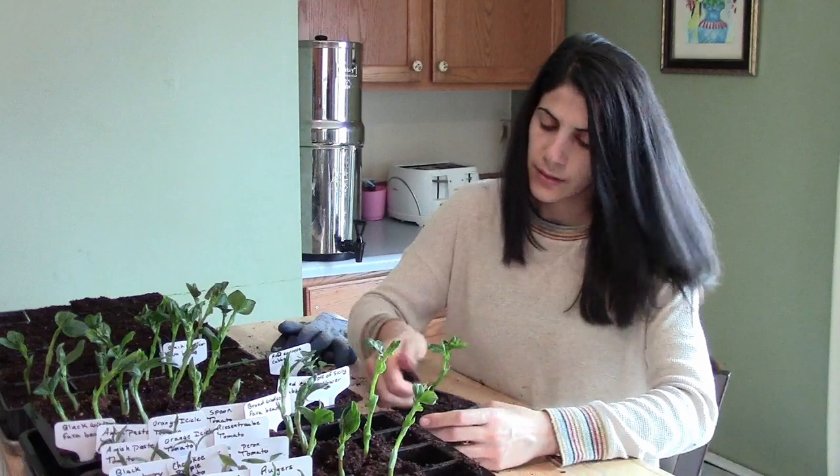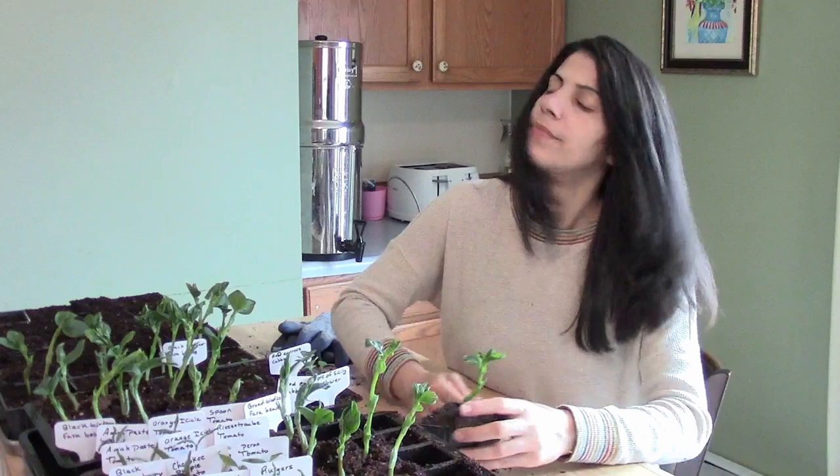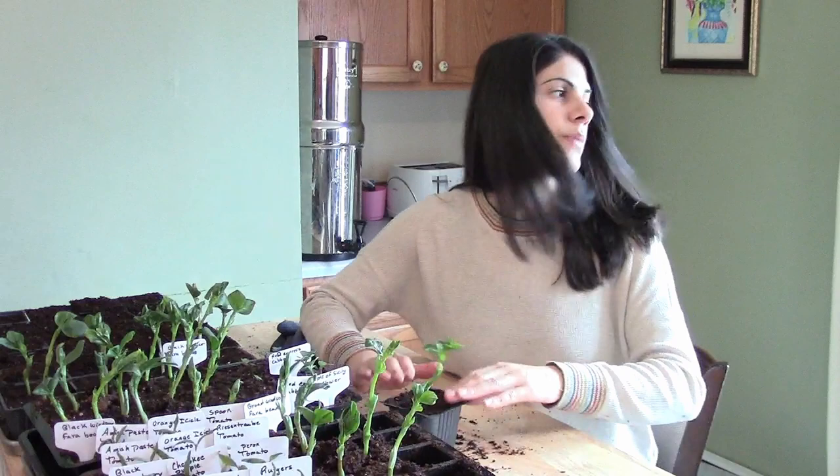I'm probably going to fertilize them right away because I haven't fertilized them at all yet. They should do even better once they're fertilized — I mean, they're already doing amazing, but I'm going to be fertilizing them this week.